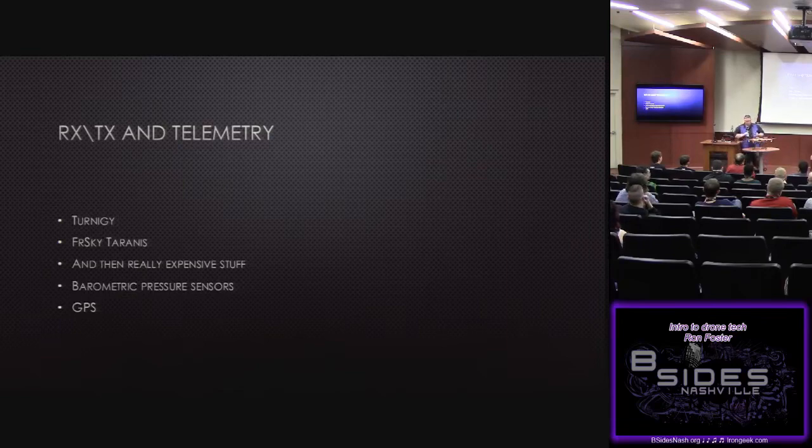For any type of waypoint programming or return-to-home, GPS is going to be a critical component. Most GPS units now run about $25–$30 if you're buying them separately. This build does have a barometric pressure sensor, so it doesn't make a lot of sense to put GPS on it — this is just my flyer and I break it all the time. Even if you've been flying for years, a good wind gust comes and with no software to handle that, it's just going to crash and burn.